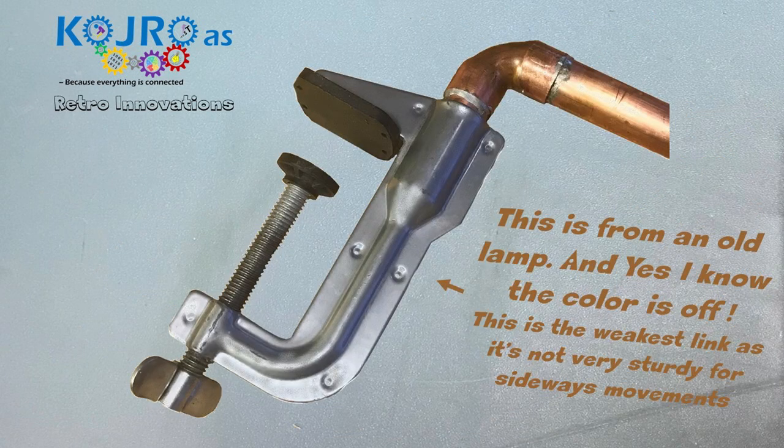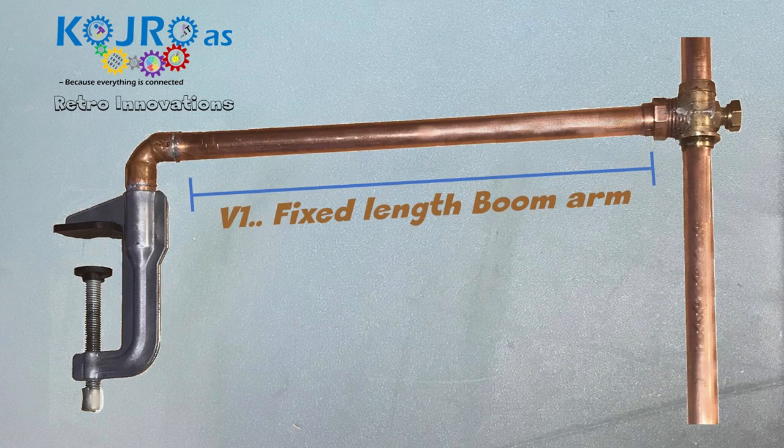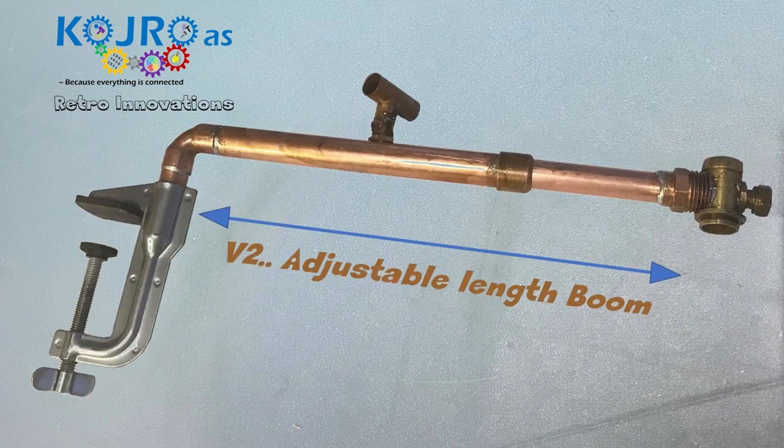I also found this desk mount for an old lamp that I thought could be a good way to fix this to my overhead shelf. First I made this with a fixed-length boom arm, but that's not a good idea because as the arm swings it adjusts the length from the shelf, making the angles difficult. So I changed my mind and made this an adjustable boom instead.